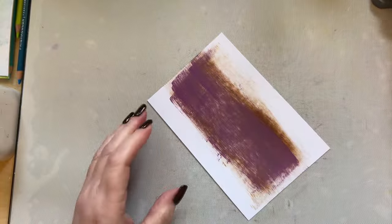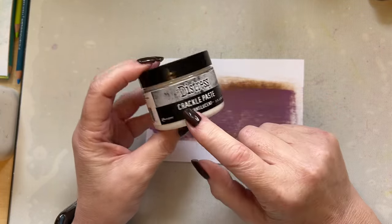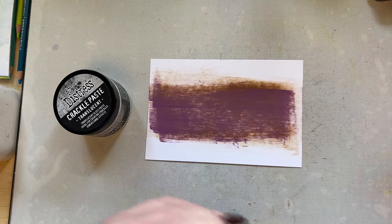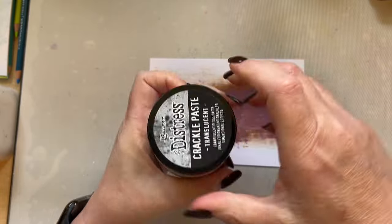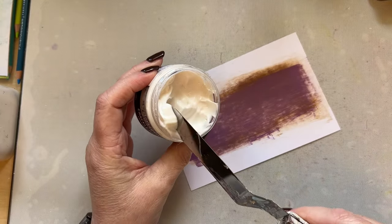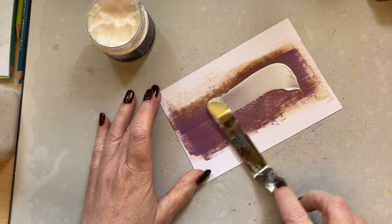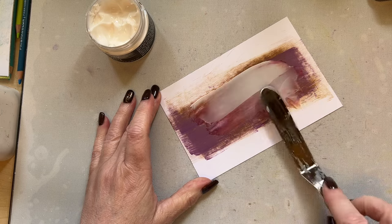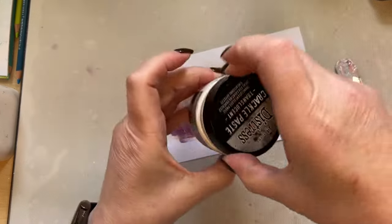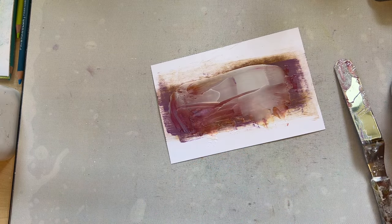Leave your ink wet, and then I'm going to use the distress crackle paste — I've now got this back in stock online in my shop. I'm using the distress crackle texture paste, and I'll show you what happens because I've got one that's already dried. The translucent crackle texture paste — translucent just means you can see through it. Take some of your crackle and just add it to your project. Don't put anything left on your palette knife back into your distress crackle jar, as it will react.